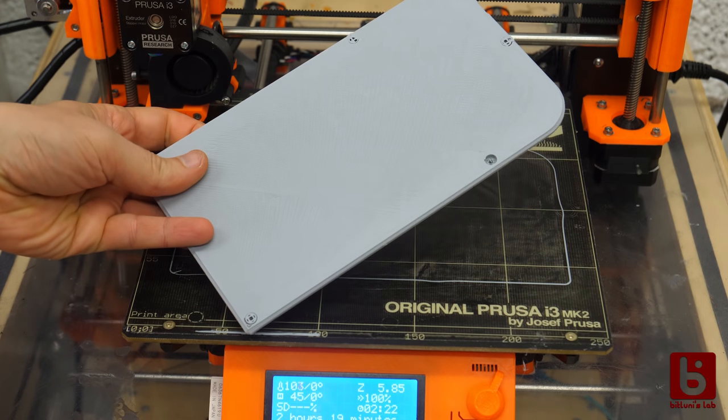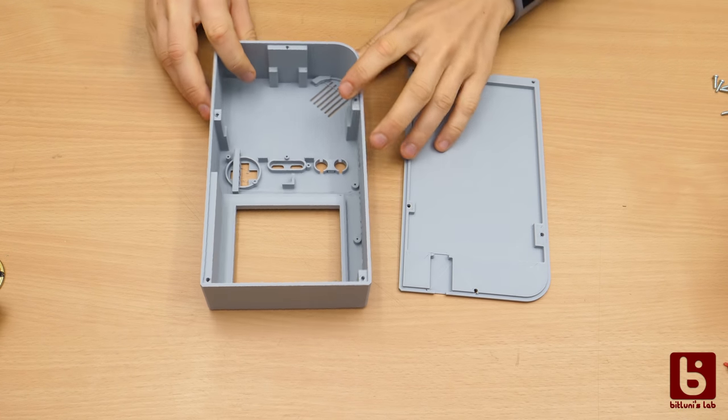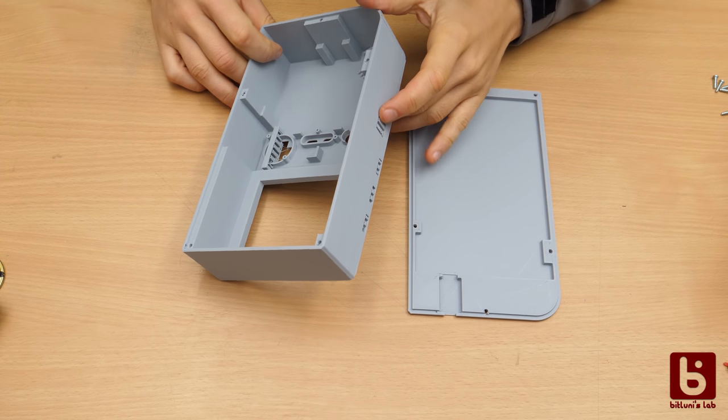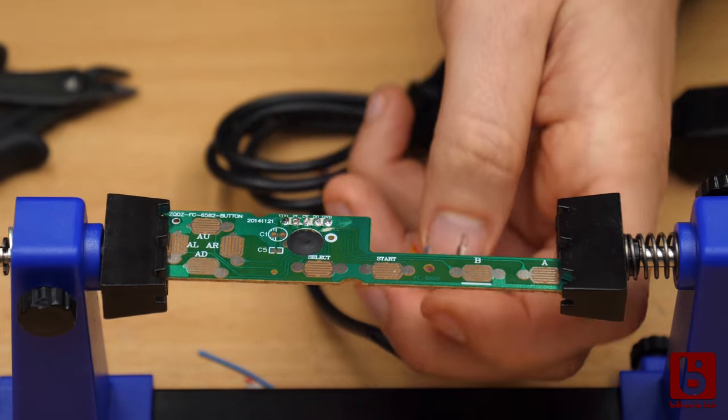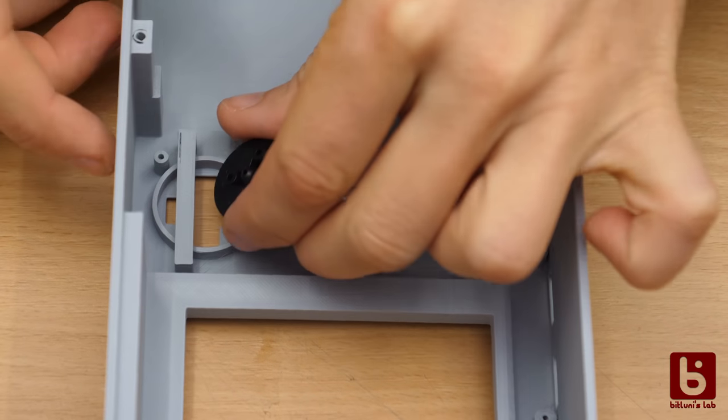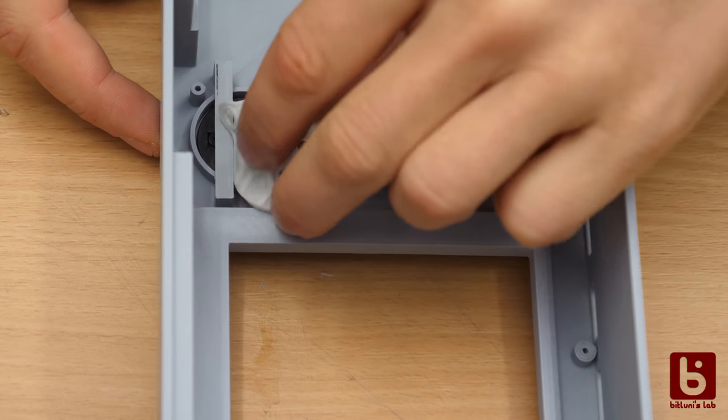The print was huge. Of course not everything was correct on the first try, but the second try was really great. After replacing the cable of the original controller circuit board I started to mount everything — the buttons first and then the PCB.